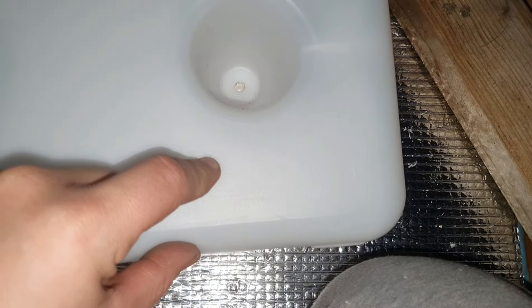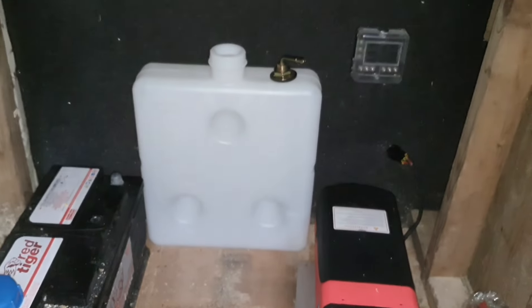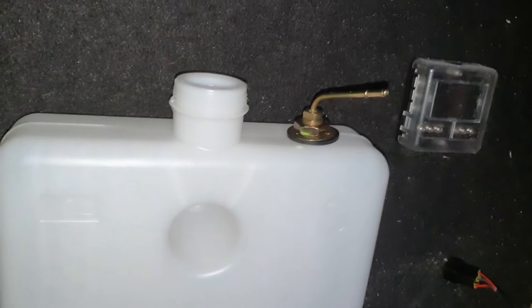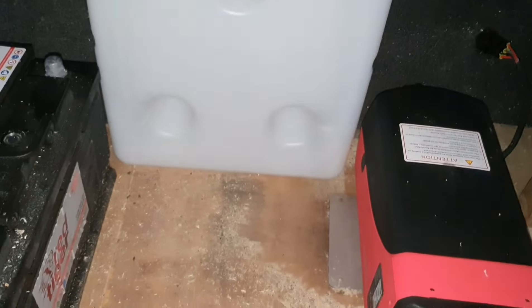That's how you do that, and that's why I like it coming from the top rather than the bottom — because you can have the tank sat there flat, there's definitely not going to be any leaks straight out of it, and off you go. Thanks for watching.